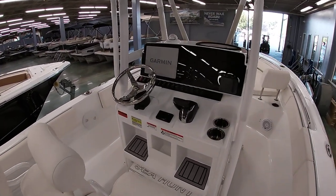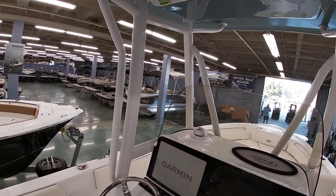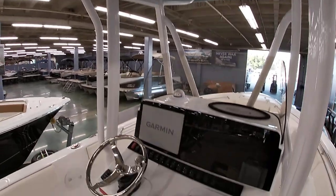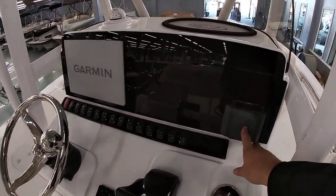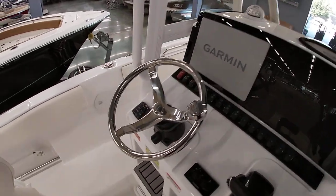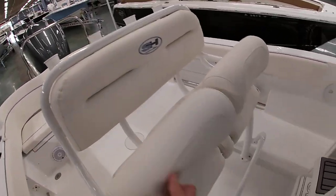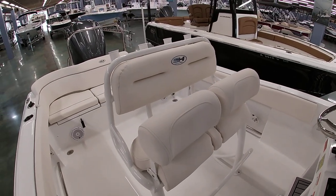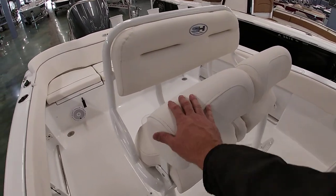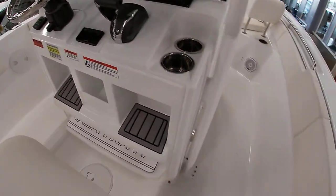Moving forward on your dash, you have a Garmin 12-inch touchscreen GPS, and we have it equipped with a VHF radio up top in the box. It comes with the Jail Audio Bluetooth sound system with a wireless phone charger behind the dash. It is equipped with trim tabs like we showed you. This one has the flip-up bolstering seats so you can sit or stand — very nice and comfortable. It does have a fold-down footrest as well, and you have dual footrests on the helm for comfortable seating for all-size people.